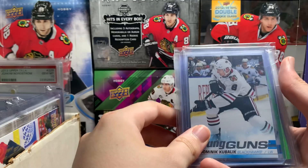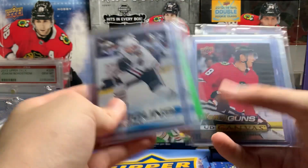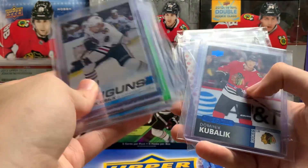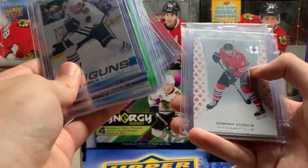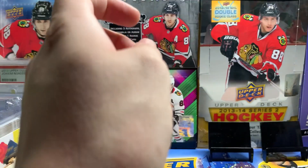Next we got Kubelik — Young Guns, two of those, Canvas Young Gun I pulled, Sign of the Times, Overtime Rookie, and just an Ultimate base card. Very small collection.